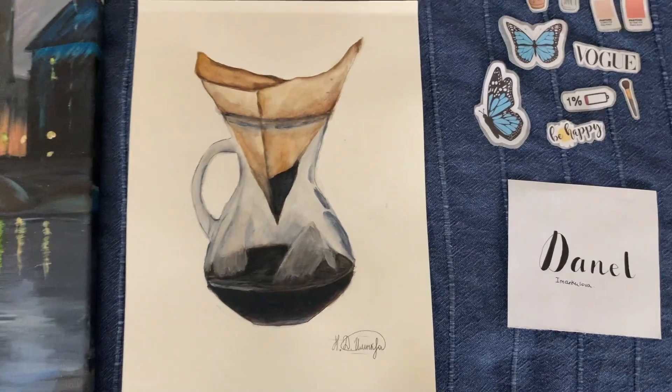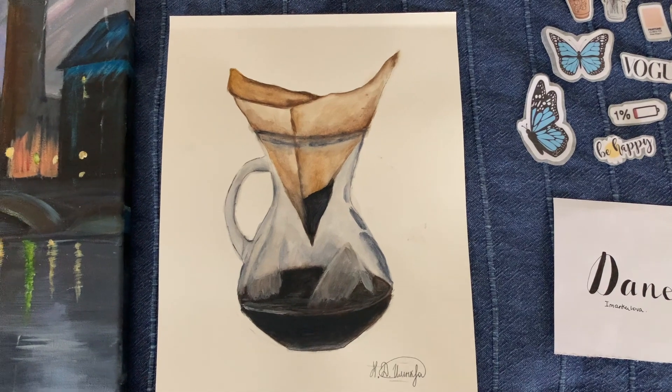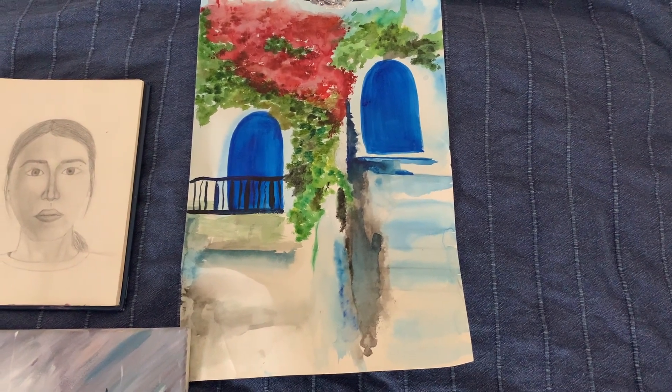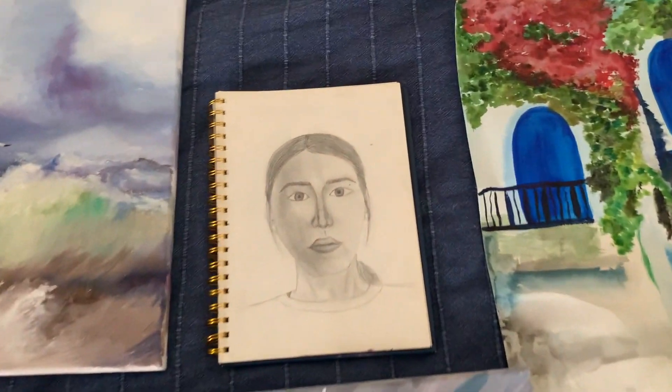This is one of my artworks — I used watercolor paint here. This painting I also made from watercolor paint. This is my self-portrait.